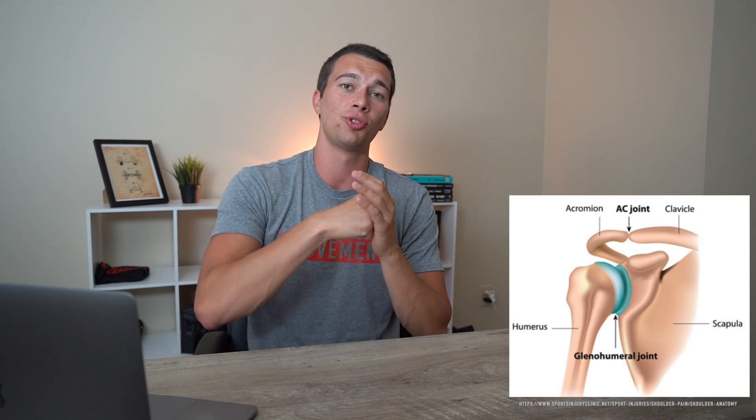The rotator cuff muscles play an important role in glenohumeral joint stabilization. The glenohumeral joint is a ball and socket and it does a roll and slide motion to maintain congruency between the humerus bone and the glenoid fossa. The rotator cuff muscles maintain that centered position throughout the range of motion of the shoulder.